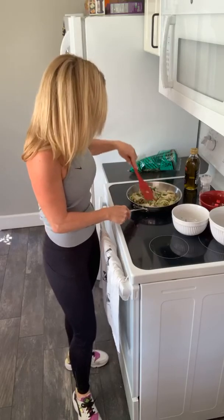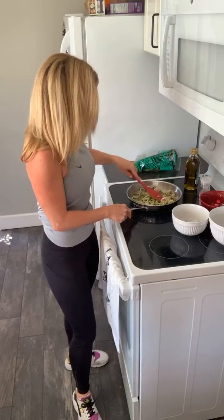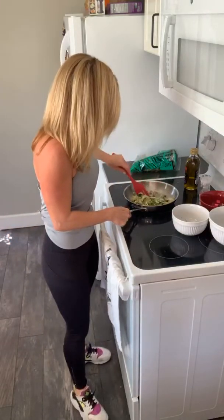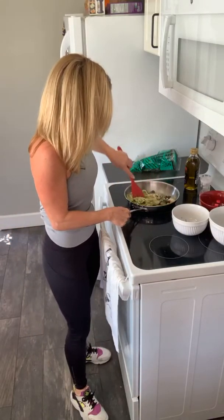You just want the zoodles to cook enough to absorb some of the flavor from the garlic, olive oil, salt, and pepper — just cook them down a tad. This is a really quick and healthy meal and I think it's going to be delicious. I haven't tried this yet, but it sounds like all the ingredients that I love.